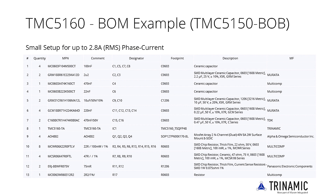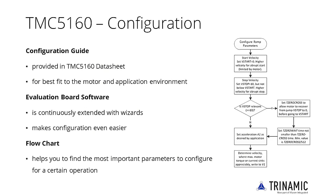The given BOM is dimensioned for 48V peak motor supply voltage while offering a tiny footprint, and is realized on the TMC5160 breakout board. The given sense resistors are designed for a maximum current of up to 2.8A RMS phase current. The actual RMS current can be adapted to lower settings by initialization via software. A configuration guide in the datasheet helps find the best fit, and evaluation board configuration wizards make it easy to try settings. A flowchart in the datasheet also helps find the most important parameters to configure for a given operation.